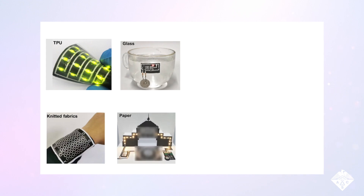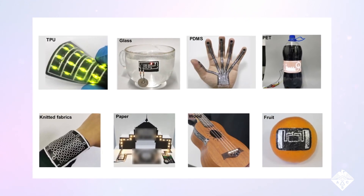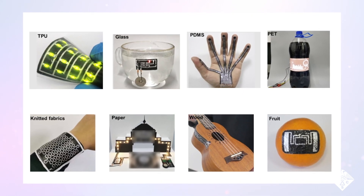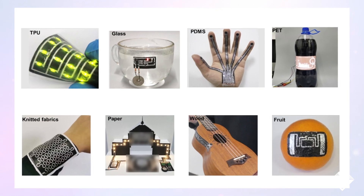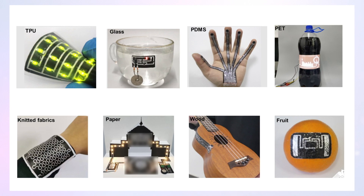Finally, the researchers adhered circuits onto clothing, glass, paper, and other types of plastics. No matter what they stuck it to, the circuits behaved as expected. The researchers say that this protocol should greatly expand the applications of liquid metal circuits in everyday items.